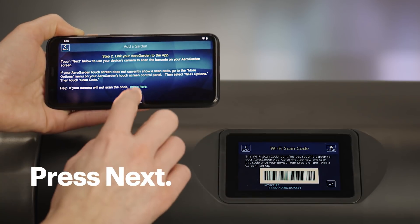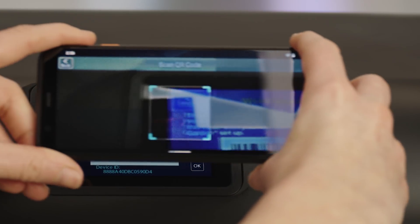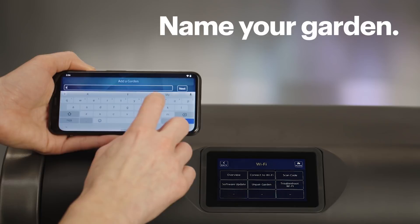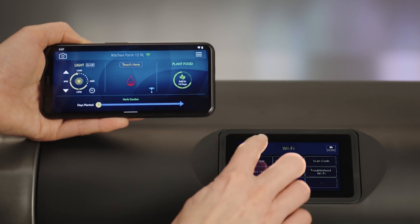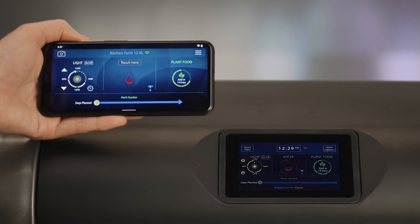Now we'll link your garden to the app so you can control it anywhere that you have internet. Follow the instructions, starting with scanning the code on your garden. Then give it a name — I'll call mine KitchenFarm12XL. Then tap on Next. Now your app will look similar to the screen on your garden, giving you the same controls even when you're away. And there you have it.